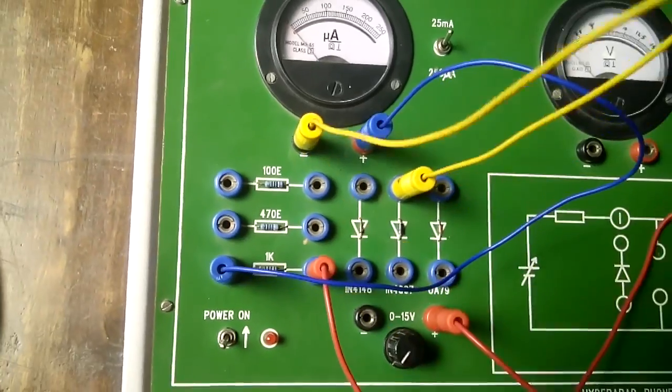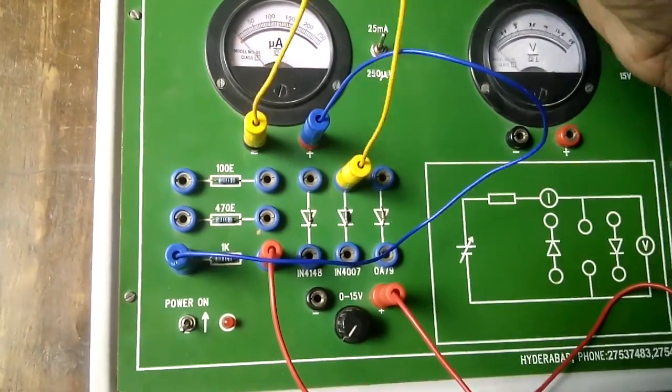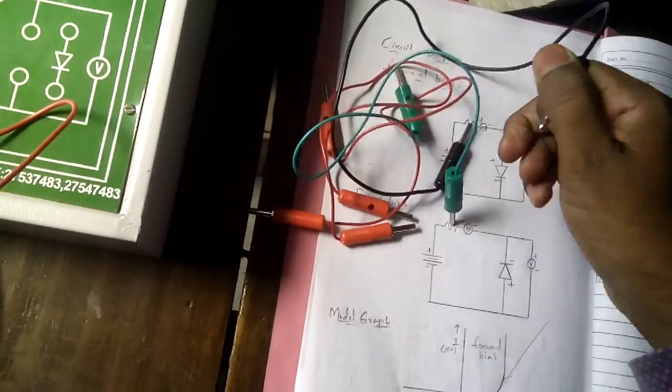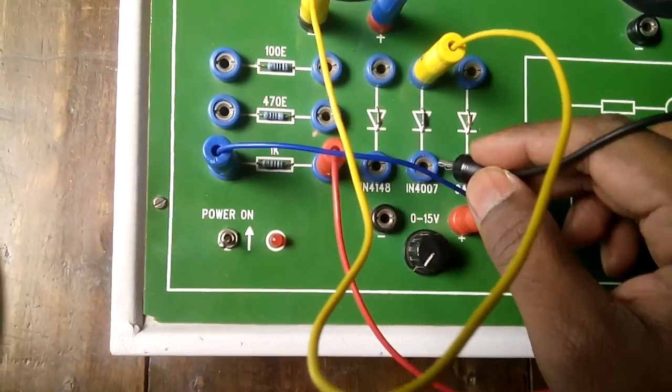The ammeter negative connects to the diode positive. Then the diode negative connects to the power supply negative. I'll take a different colored patch cord for the diode negative connection.